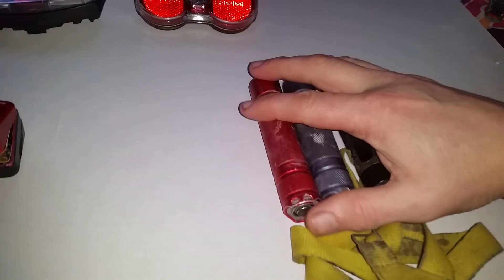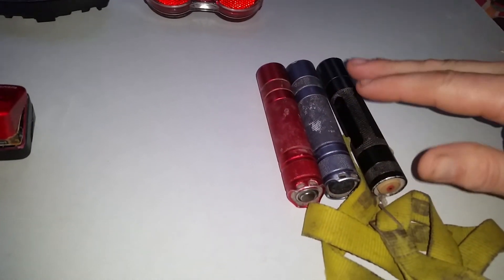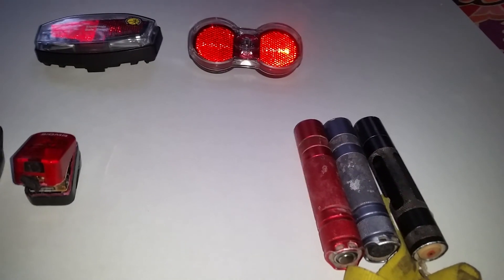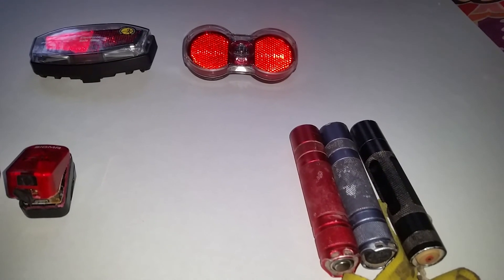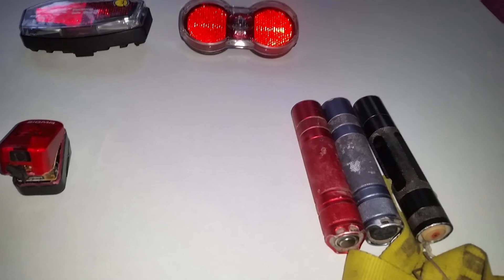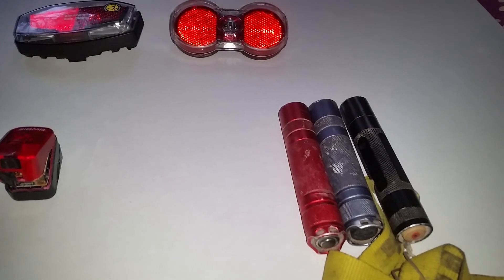I might delay that test until spring so more colors are visible in the garden — flowers and so on — to really see the differences, although brown and green differences are already visible now. With cool white, all browns become almost black and all greens look nearly the same color. That's not good. I think that's it for now — see you in the next video.